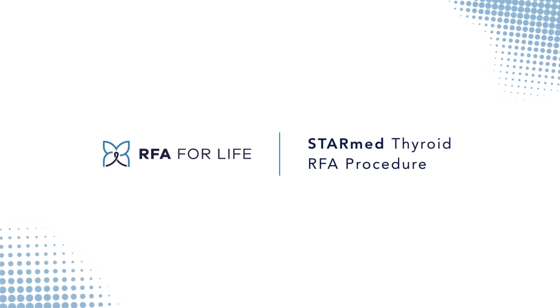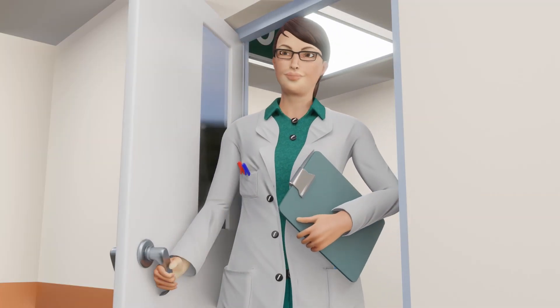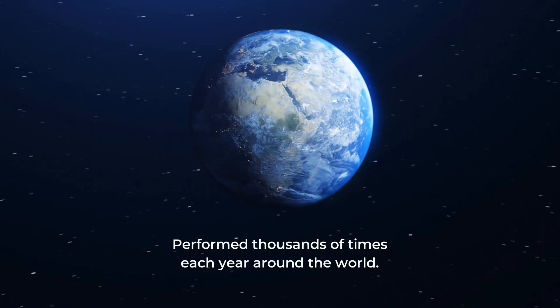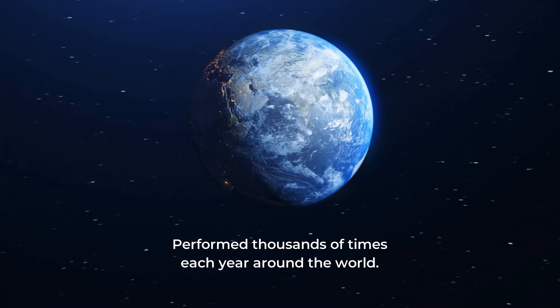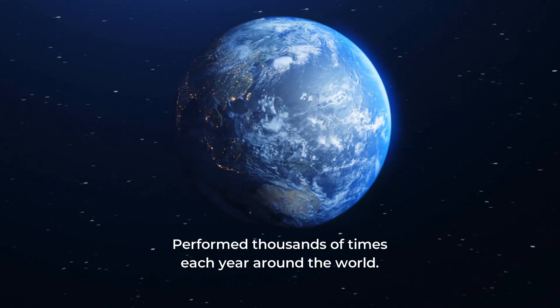This video has been designed to help you understand your StarMed Thyroid Radiofrequency Ablation RFA procedure. We will focus on what to expect on the day of your procedure. StarMed Thyroid RFA is a relatively common procedure performed thousands of times each year around the world.